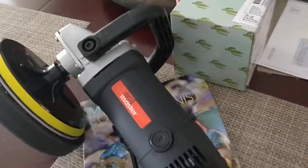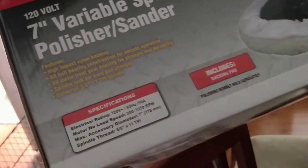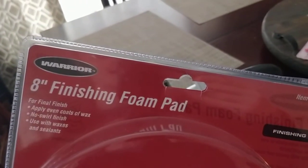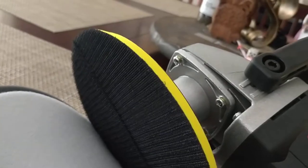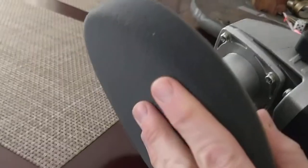This is an orbital sander polisher. It goes about a little over 3,000 RPM — 3,200 I think. Yeah, it's 3,350 RPM at the max. I'm using an 8-inch finishing foam pad which is already on there. It's basically just Velcro — it comes like that with the Velcro and then you just get the pad separate and put it on. So it's just a really fine foam. We're going to try that out.